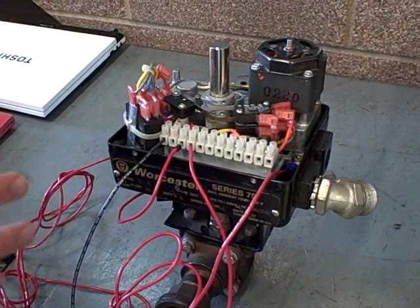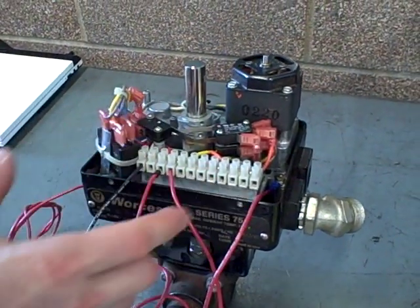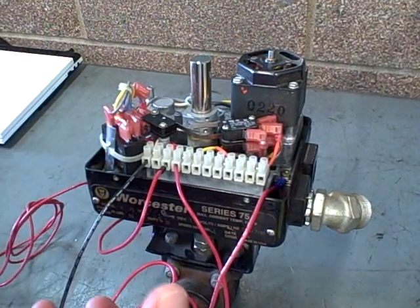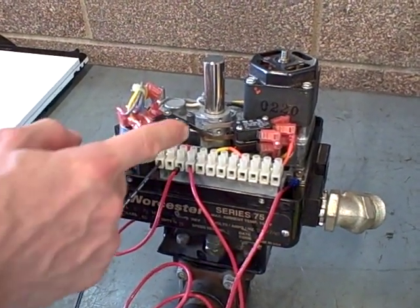I wanted to point out some of the basic operational features. You've seen the motor already — how it turns through the gearbox, which slows down the rotation to make a very slow motion on the ball valve. I want to point your attention now towards these limit switches.